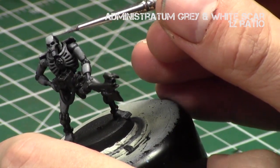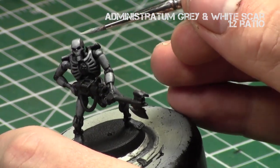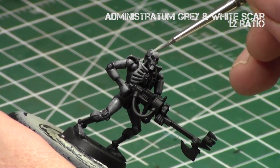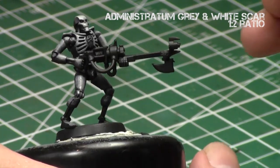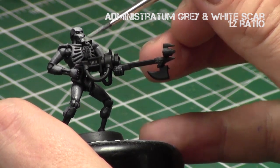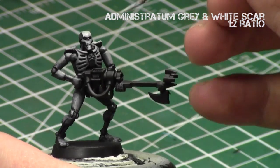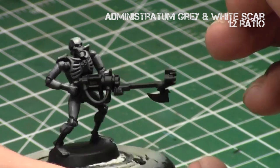Then I added a little more White Scar — a one-to-two mix — and just did an edge highlight on the head, the edges around the face, the collarbone, the upward parts of the arms most hit by the light source, and the center parts of the chest. And that's it — that's working with non-metallic metal and building up a nice gradient by layering. You've got to choose your focal point and consistently paint a gradient toward it. Just keep adding lighter colors in the mix of the grays and you get non-metallic metal.